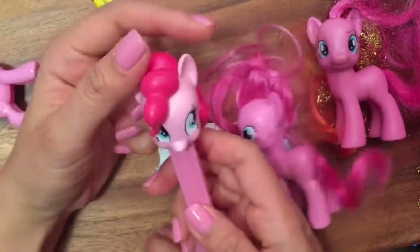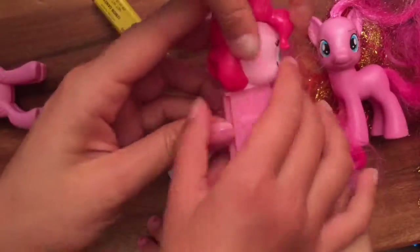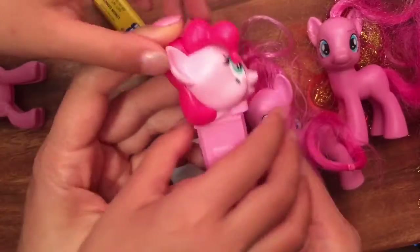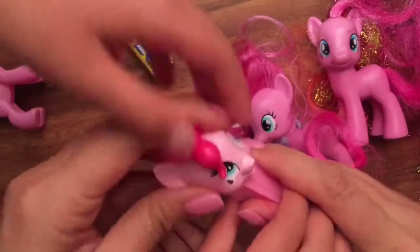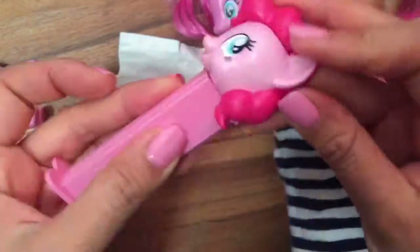So if you want another one, how do we open it up? Do you guys know? You go like this and then it pops out — do you see that? Because there's a little tab. See, it pushes it out. Let's look at the other — look, you see? That's very smart — it pushes out the candy in the back.